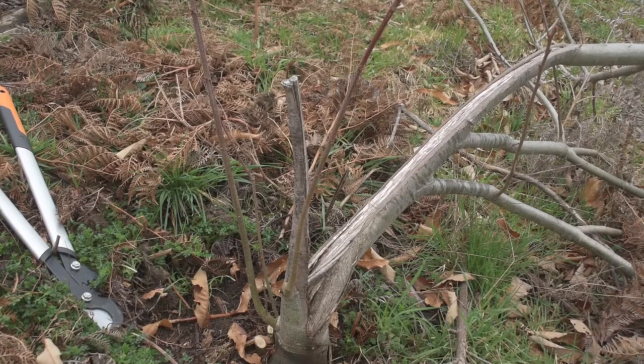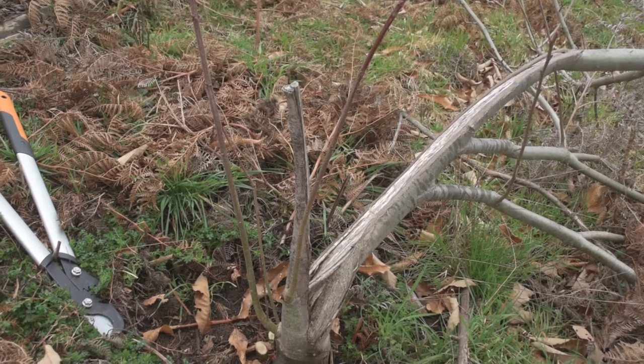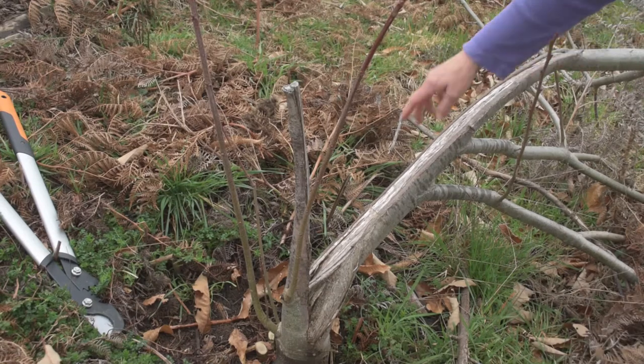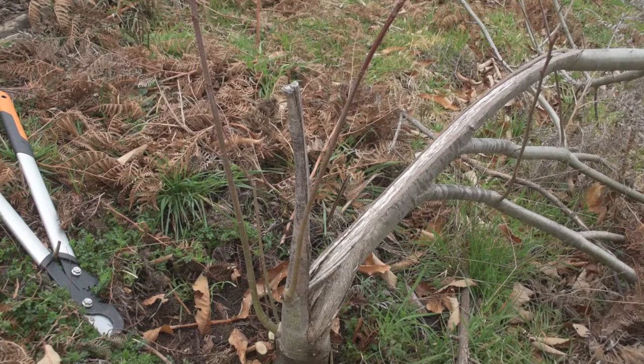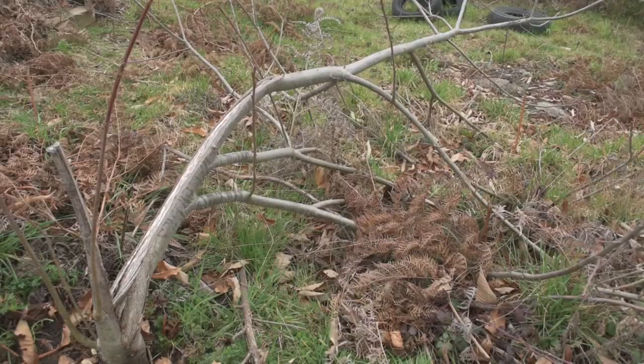To take the strain off it, I cut one side of the split — I cut it off here — but then some weeks later it split along here as well. So I just left it on the ground to see what would happen. The next year it still continued to leaf up, flower, and put out fruit.